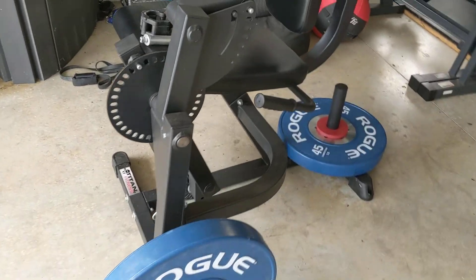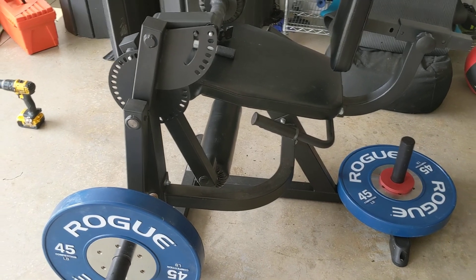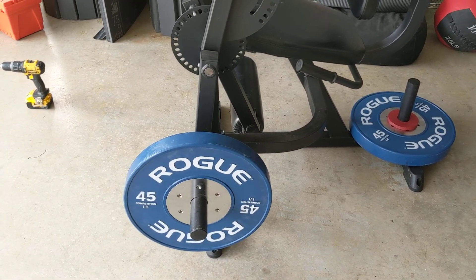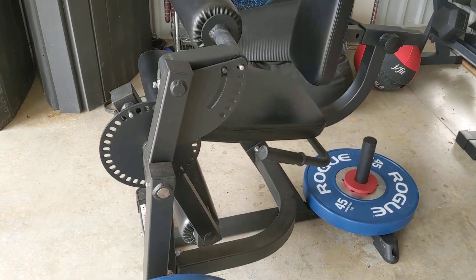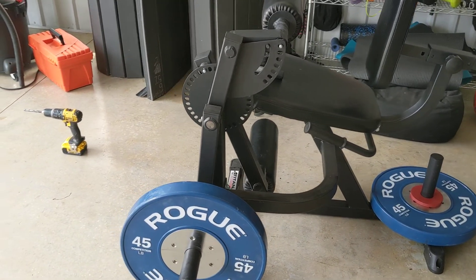What's up guys? I'm going to show you my $8 fix for the Titan leg extension leg curl machine. The problem we're trying to address is that moving from leg extension to leg curls is not easy on this machine — it wasn't thought out properly. So right now we're in the leg extension position.